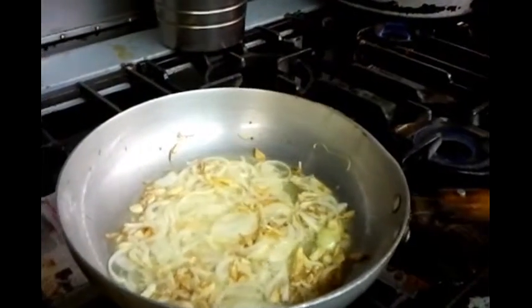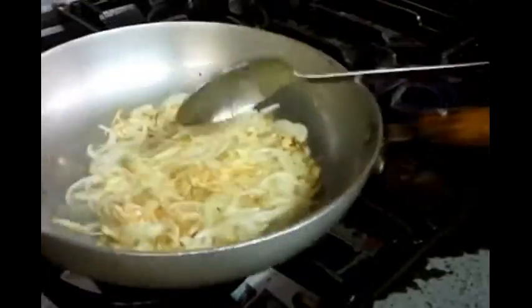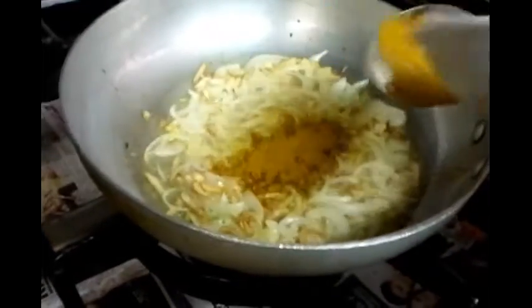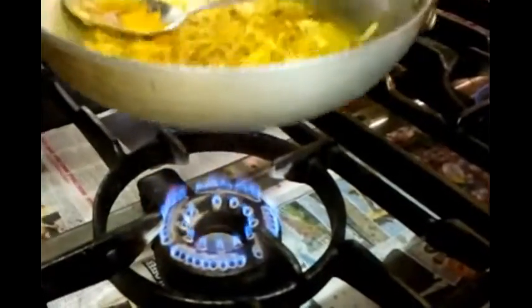That will take a few minutes. Once that's done, we add the tablespoon of salt. Next up is the mixed powder — you can get mixed powder at any Asian supermarket, or even large supermarkets and grocery stores have it available.